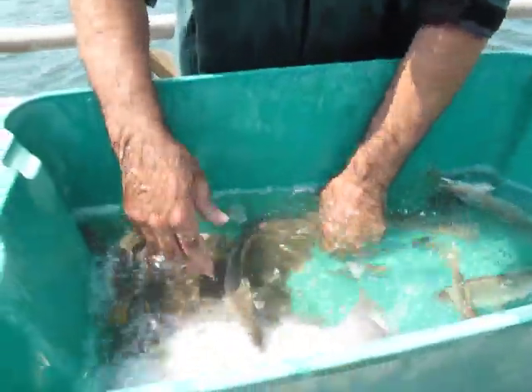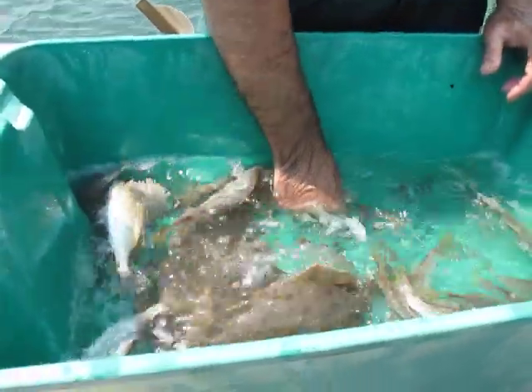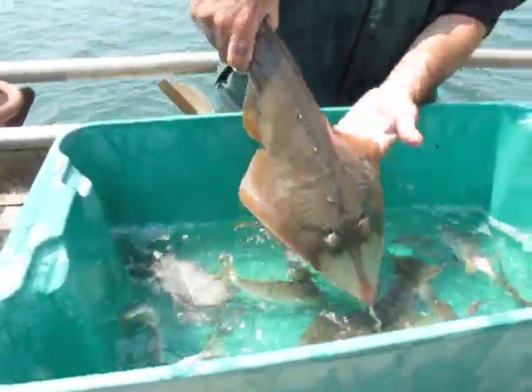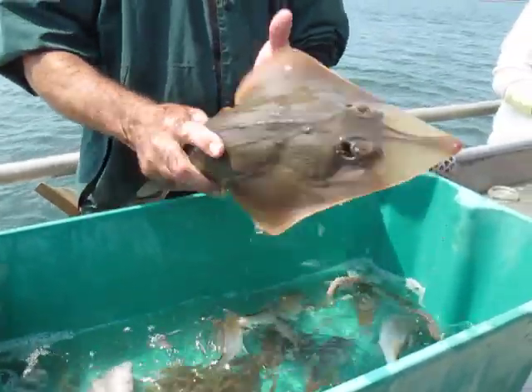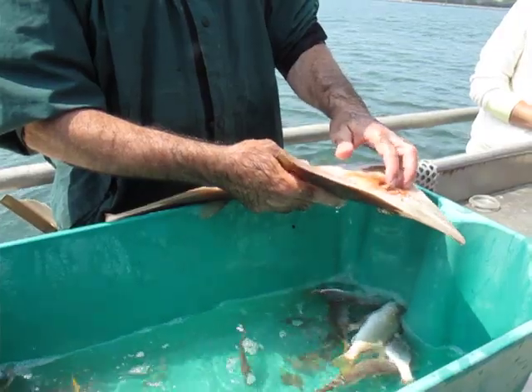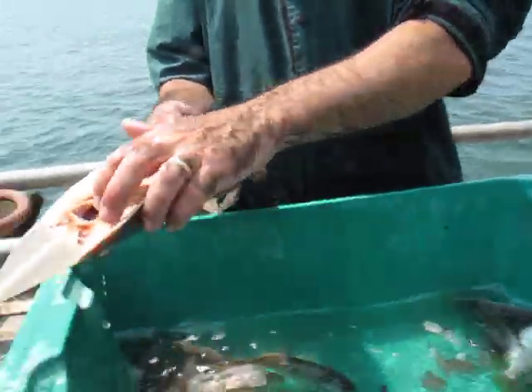Whereas this fish right here doesn't have any bones. He's a cartilaginous fish — he's got cartilage instead of bone. The only hard surface on this guy is his mouth. And he's got a real flat rod of teeth.